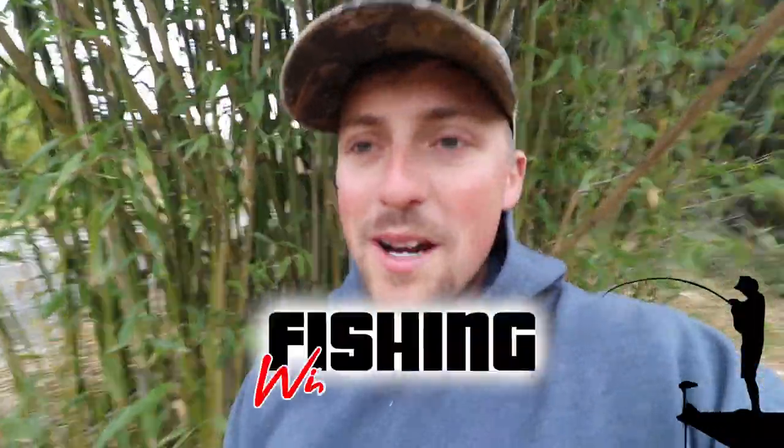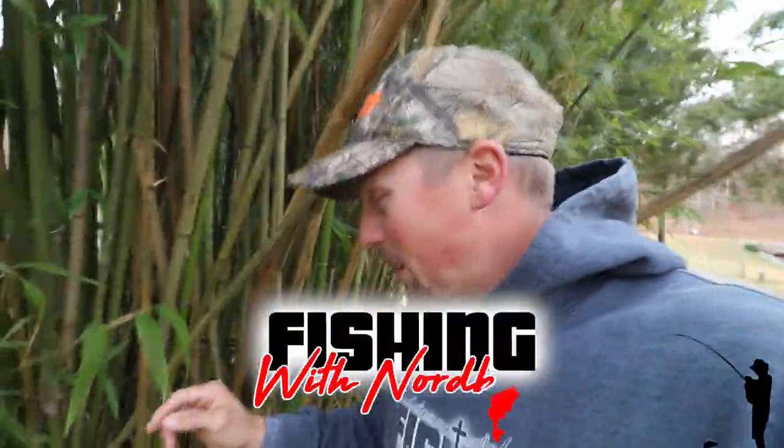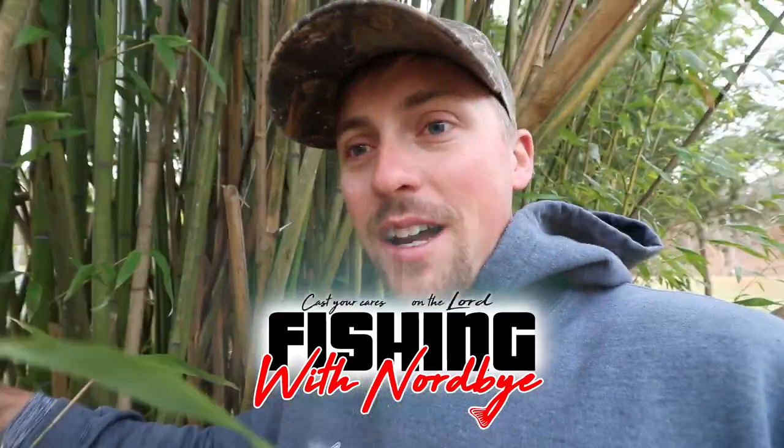What is up guys? Welcome back to Fishing with Norby. Today we are making crappie brush piles out of bamboo.